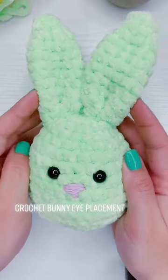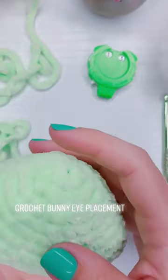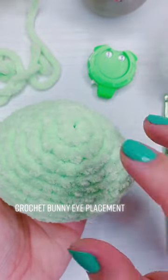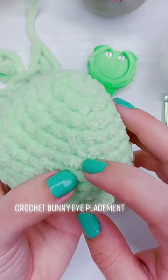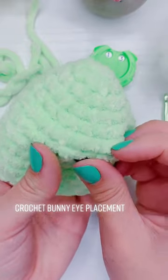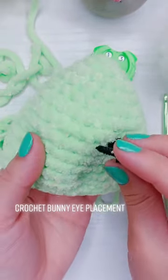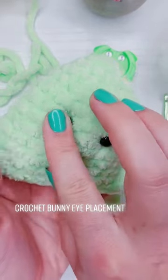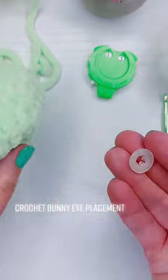We're not yet moving on to row 14, but we are placing the eyes. The eyes are going to be between rows seven and eight and four stitches apart. So one, two, three, four, five, six, seven, then I'll put the safety eye underneath. Then I'll take my other safety eye and count four stitches: one, two, three, four. I check the placement, I like it.